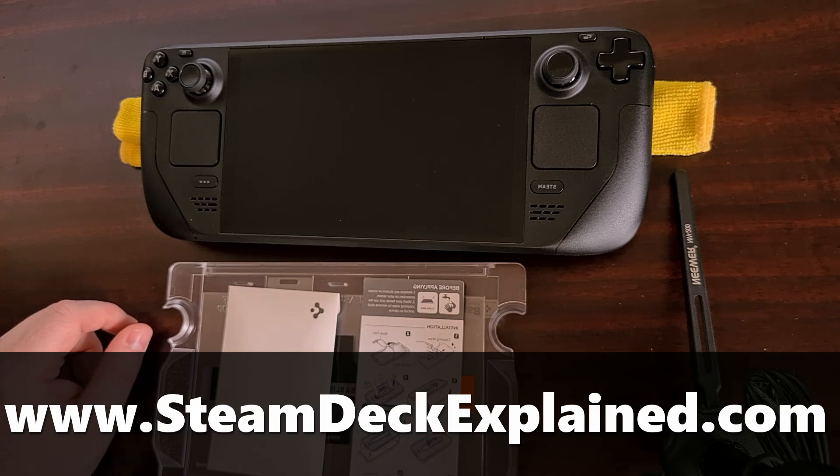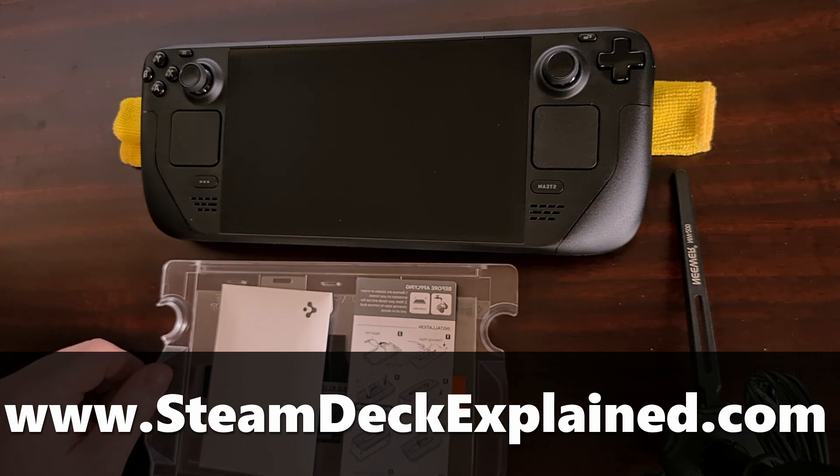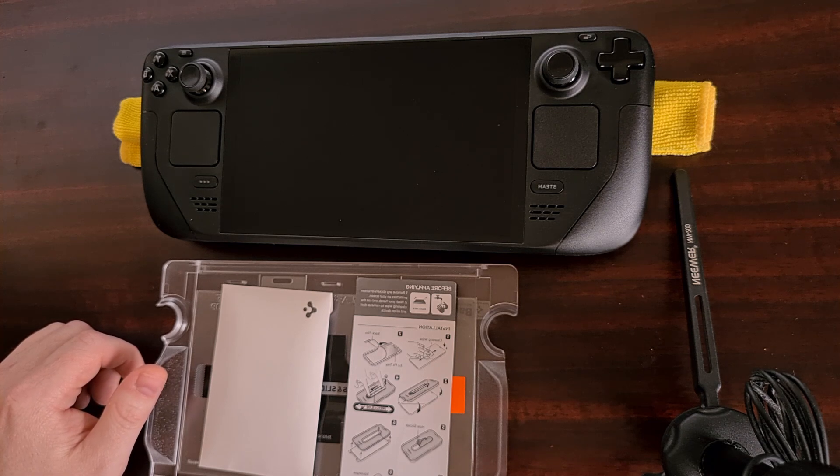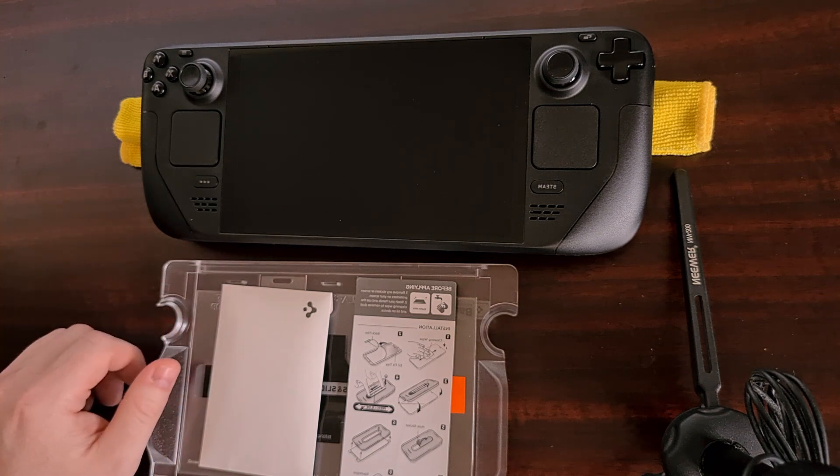I have the Steam Deck right here and in today's video I'll be showing you how to install the glass screen protector sold by Spigen. They call this thing the Glass TR Easy Fit, thanks to the applicator tray that helps you align it properly. I don't even use screen protectors on my smartphone anymore, but I could easily see a piece of sand finding its way into the carrying case from a bag and cause issues. These glass screen protectors can also absorb some impact from drops, which could save the display from a nasty fall.